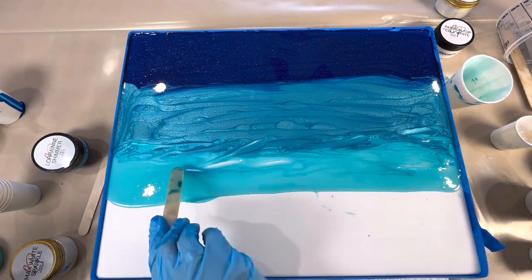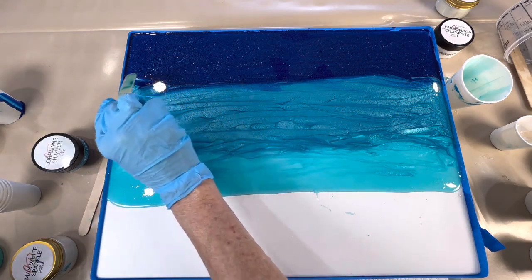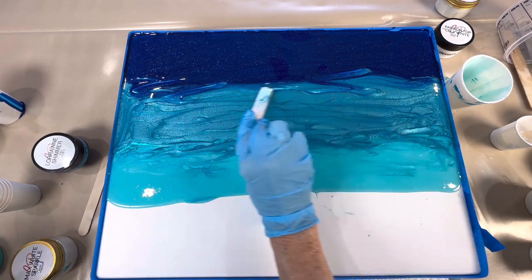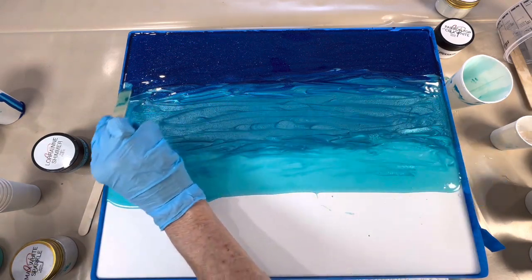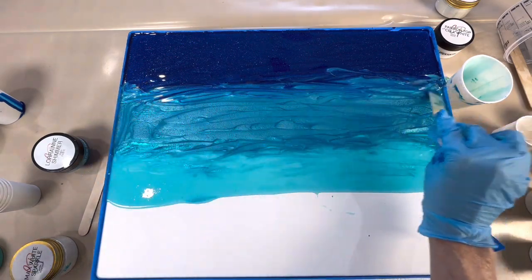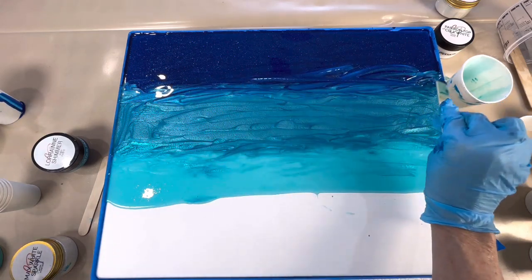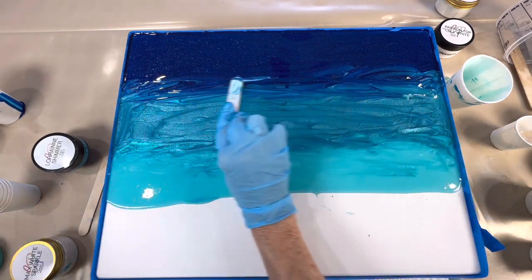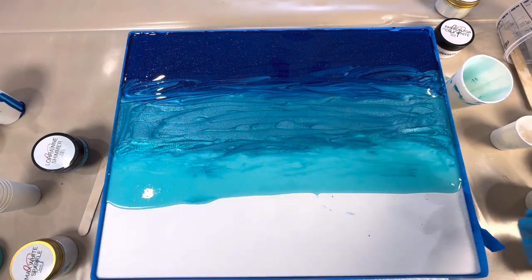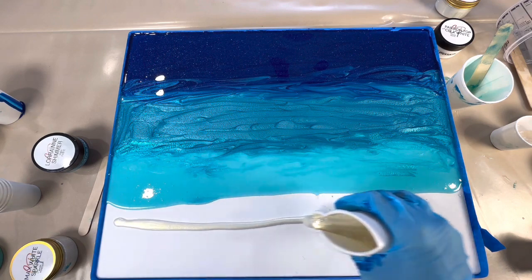The resin is going to do what the resin is going to do, but it is nice to try and influence it a little bit. I still think I want to bring that down just a little bit more — for the same reason, I want it to look like it's not a solid line. Now we'll put our beach sand, which this time I've done in the creme deluxe.